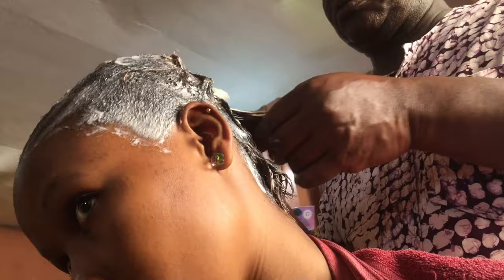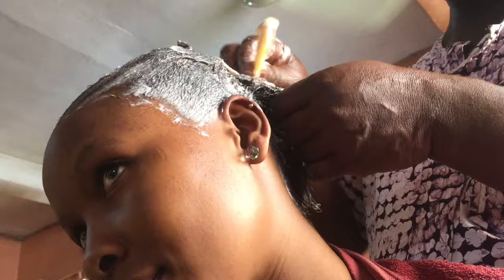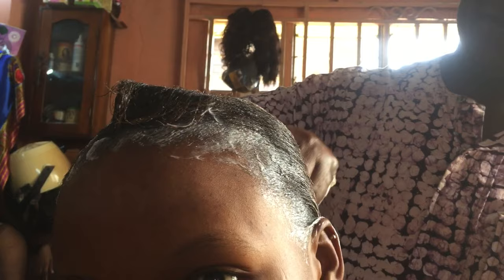After having it on for a while, you section it and comb it out just like every other relaxer. However you use your relaxer, you comb it out and massage it very well and make sure your hair is relaxed. As you can see, I've had it done for a while and my hair is very relaxed now. I'm washing it out because I've had it on for a very long time.